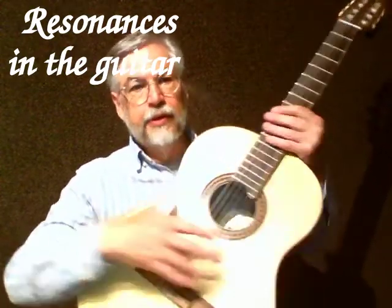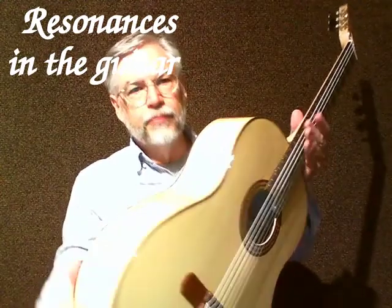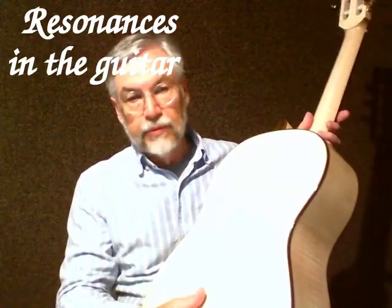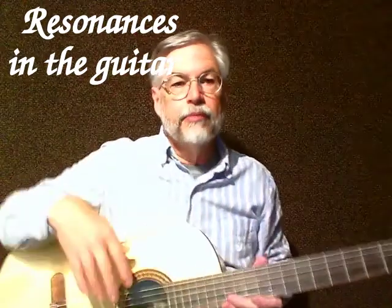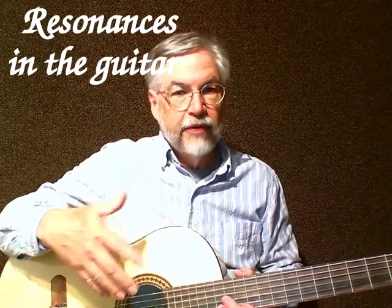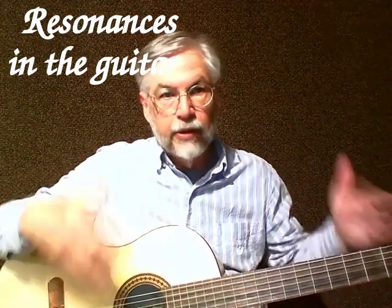The top has a frequency. The sides have multiple frequencies — actually parts of them. The back has a resonant frequency. Even the whole body, including the neck, has a resonant frequency. And where these line up can have a great deal of effect on what you hear.